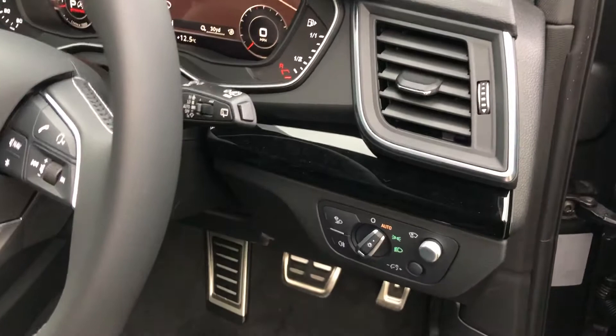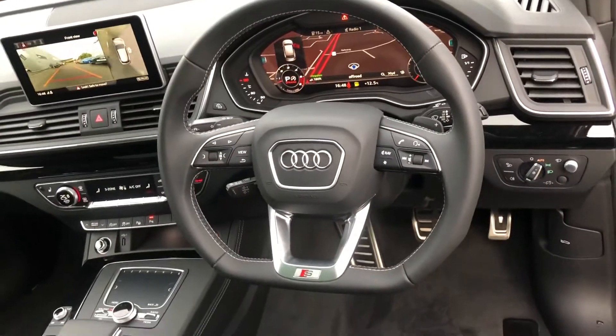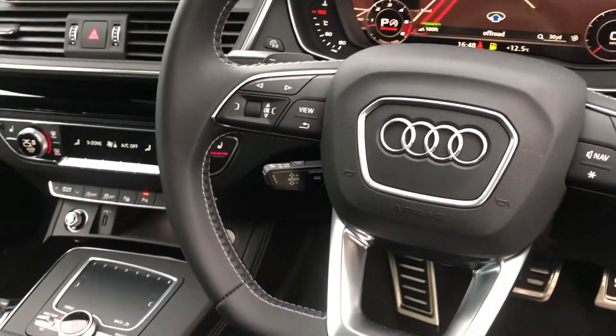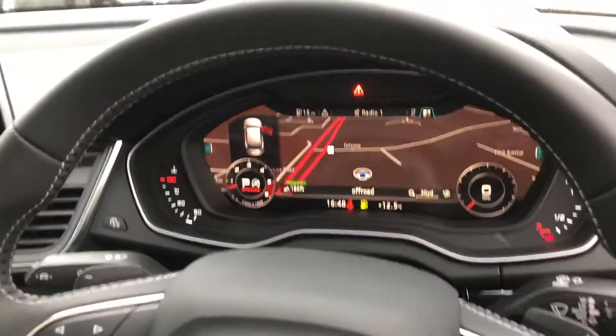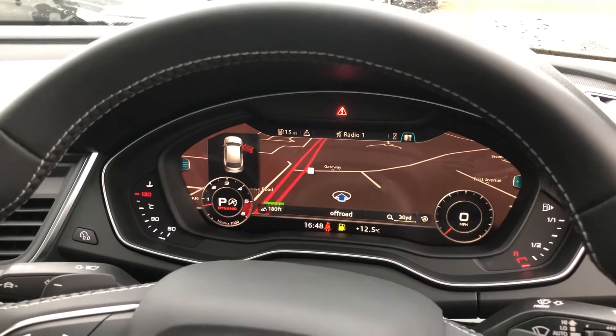Over here we have the automatic headlights and wipers, flat bottom multifunctional leather steering wheel, cruise control with speed limiter, and Audi's revolutionary virtual cockpit — a fully customisable digital screen display.